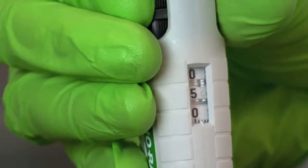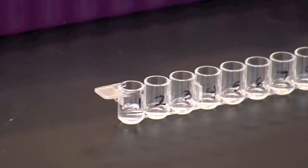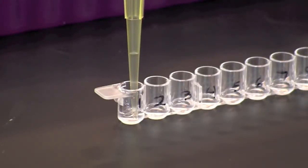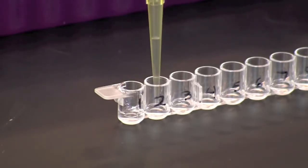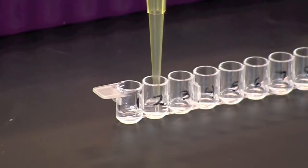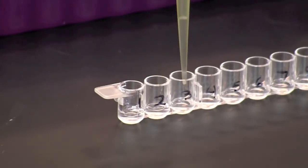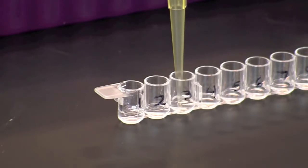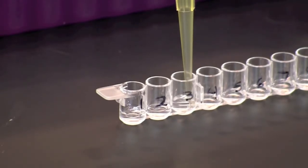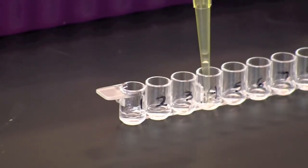First set your pipet to 50 microliters. Pipet 50 microliters out of well number 1 and add it to well number 2. Pipet up and down gently three times to mix the sample in well number 2. Using the same pipet tip, transfer 50 microliters from well number 2 to well number 3 and mix as you did in the previous step. Repeat this transfer and mixing step, moving to the next well each time.